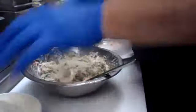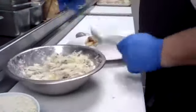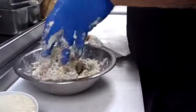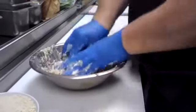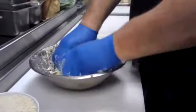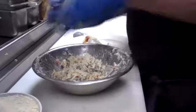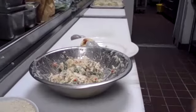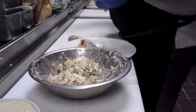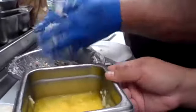A little bit more panko to it, just kind of use it as a binder. Using hands is sometimes a little bit easier. You see that clarified butter over there? Chef's grabbing the clarified butter right now. All I'm doing is kind of portioning these out. About two ounces is what we serve at the club — you can portion them out any size you want.